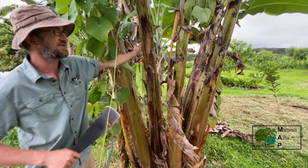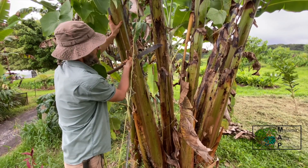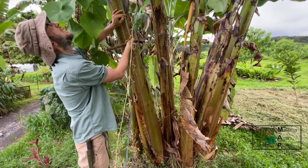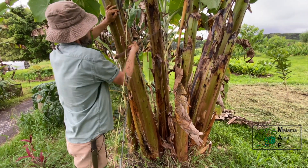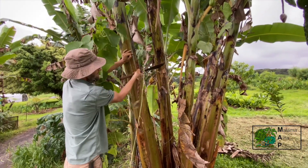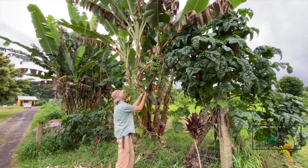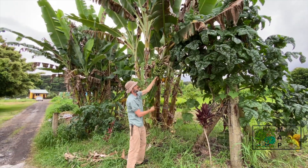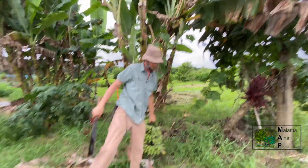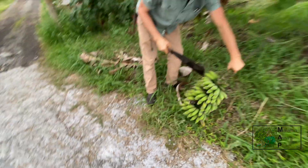There are different techniques for harvesting bananas. This is my favorite one — taking a wedge out of the front of the plant, and then you can lower them really slowly. I'm just going to take a little wedge out of the front of the plant, and that's enough so I can just bring it down nice and slowly. There we go — the rack of bananas is down with no damage.